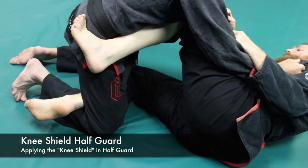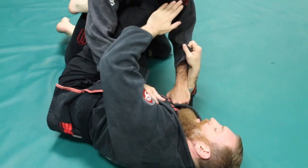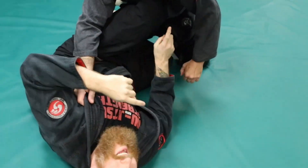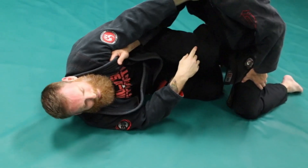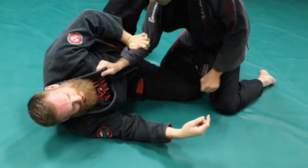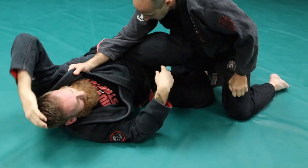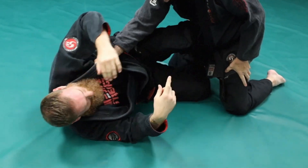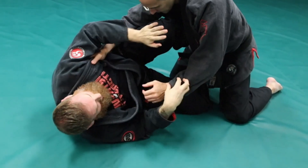The next layer of defense is the actual knee shield. My foot is almost in the exact same spot as scissor guard — foot in that hip, knee dividing across — but now this knee becomes very dynamic. I don't want to just leave it in one place because he's going to do a lot of things: smashing it down, trying to step around it, trying to do a knee cut pass. I have to have this knee very dynamic.